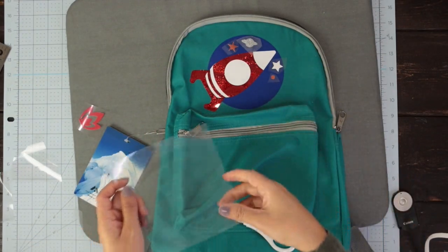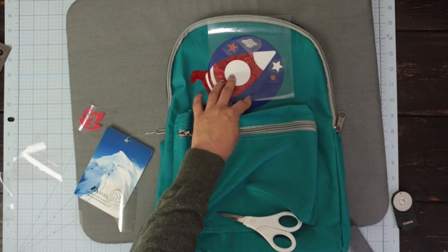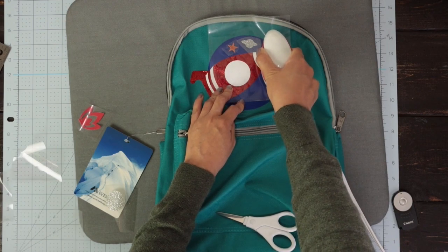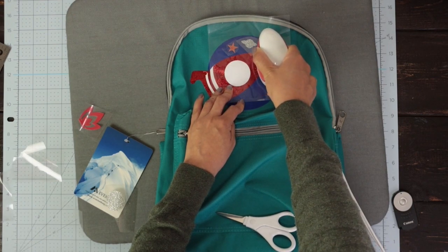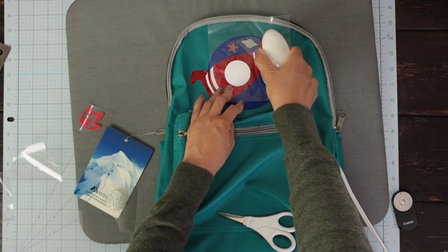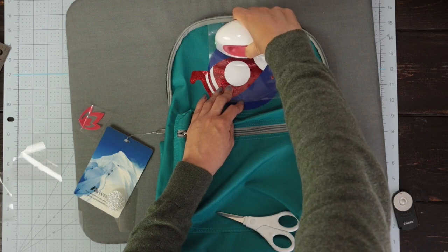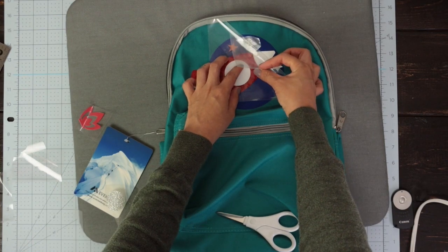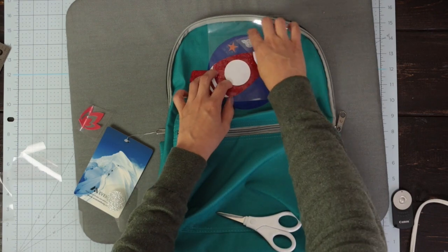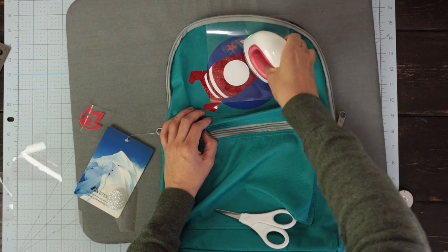Now I'm going to place the fourth layer. Protect the iron-on with the piece of backing. This time, I'm going to use my EasyPress Mini — the temperature is medium. Press each area of the last layer for 15 seconds. Check if it transferred. I noticed that the pieces with the holographic iron-on haven't transferred yet, so press them again twice for 15 seconds.